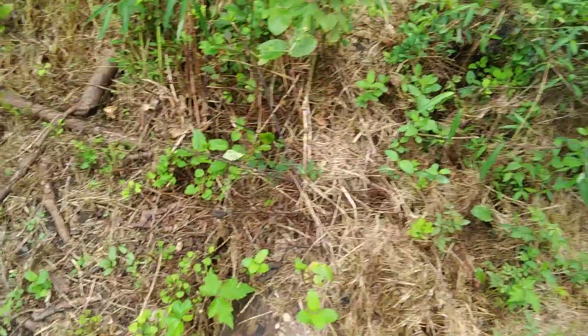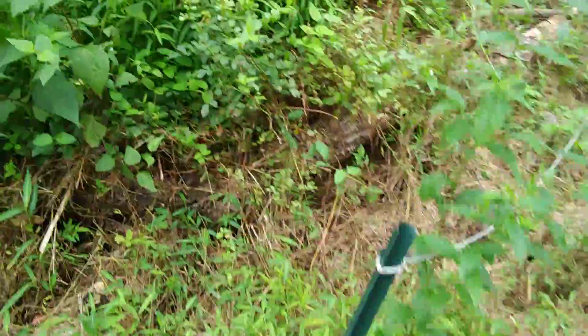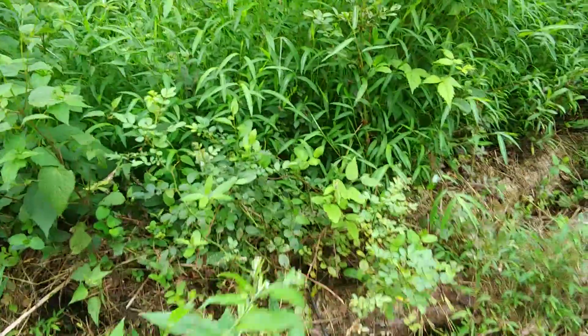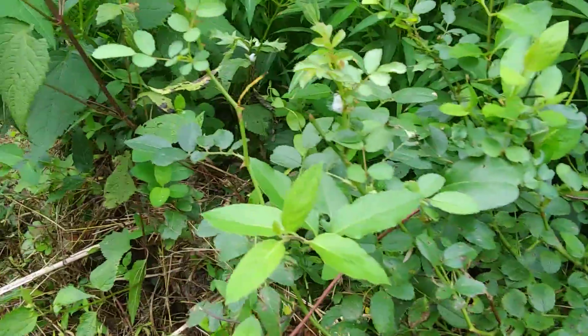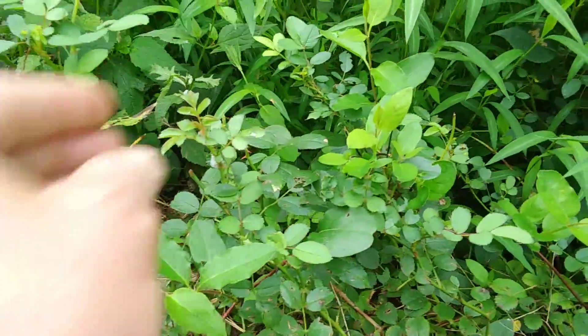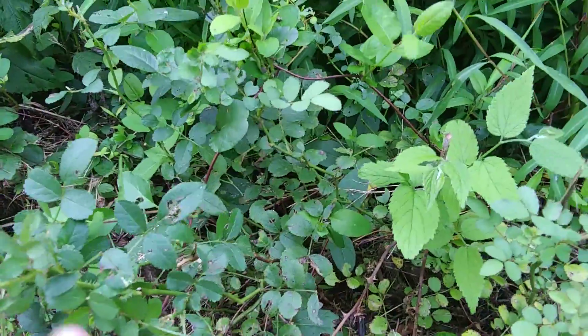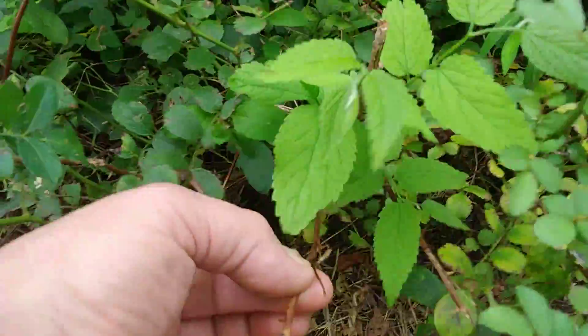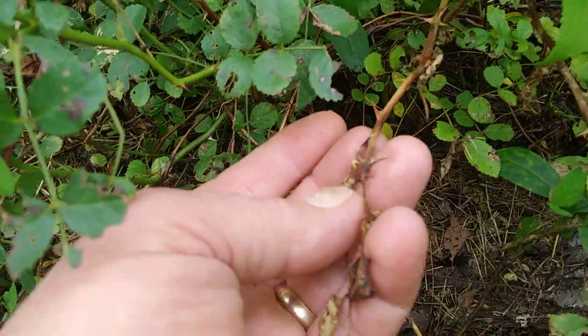There's one more in the near vicinity that is also something to be aware of and watch out for, which is the multiflora rose. Again, this one's another small one, but the thorns on these things will rip your flesh right open.